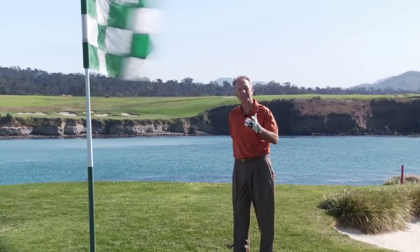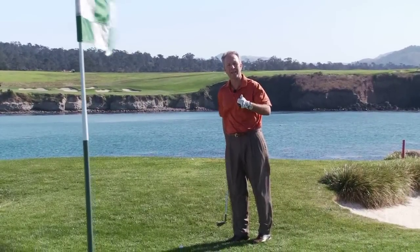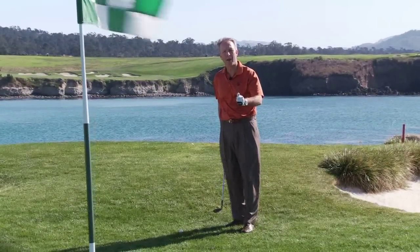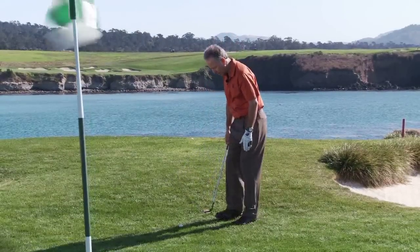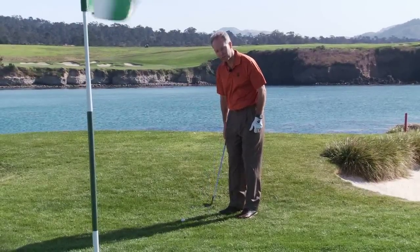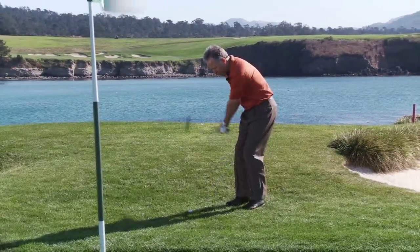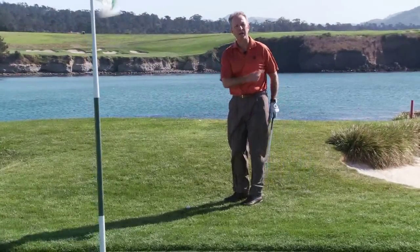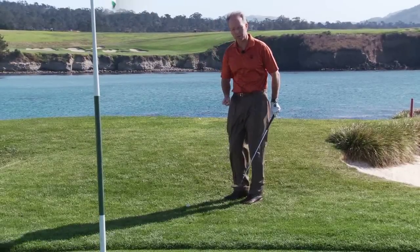He goes back to his childhood memory of his original teacher, Stan Thirsk, at the Kansas City Country Club. Stan had taught him a shot called a cut shot, and it's his most famous shot to practice. Basically, the shot is that you have your stance open to the target, the ball is a little bit forward in your stance, and the club face is pointed at the target. You then swing the club along your stance line, essentially cutting across the golf ball. You'll hit the ball very high and very soft, and it'll stop very quickly.